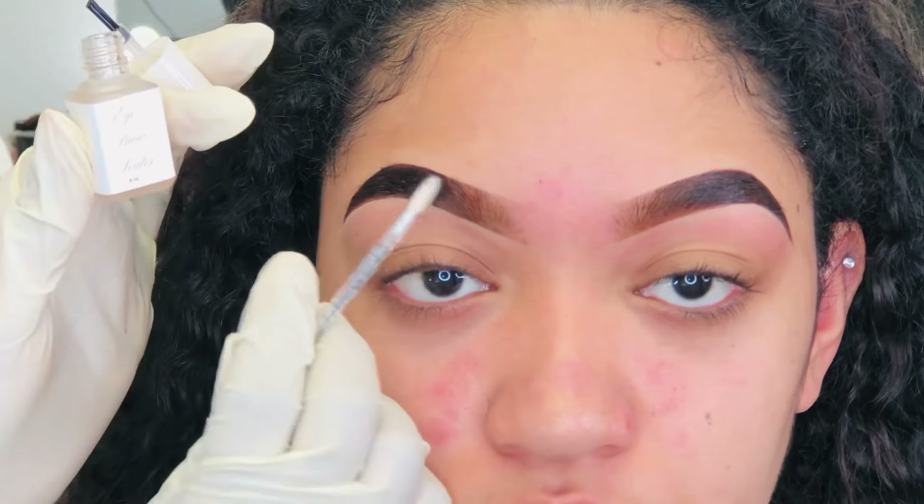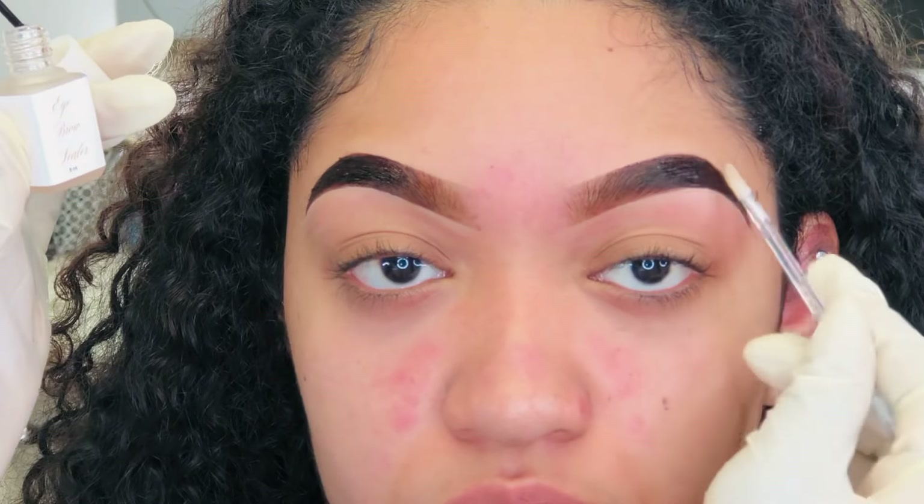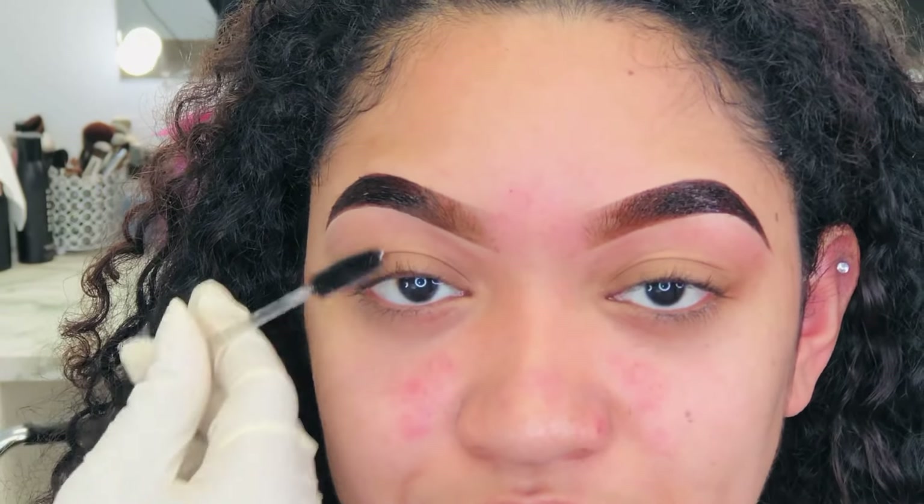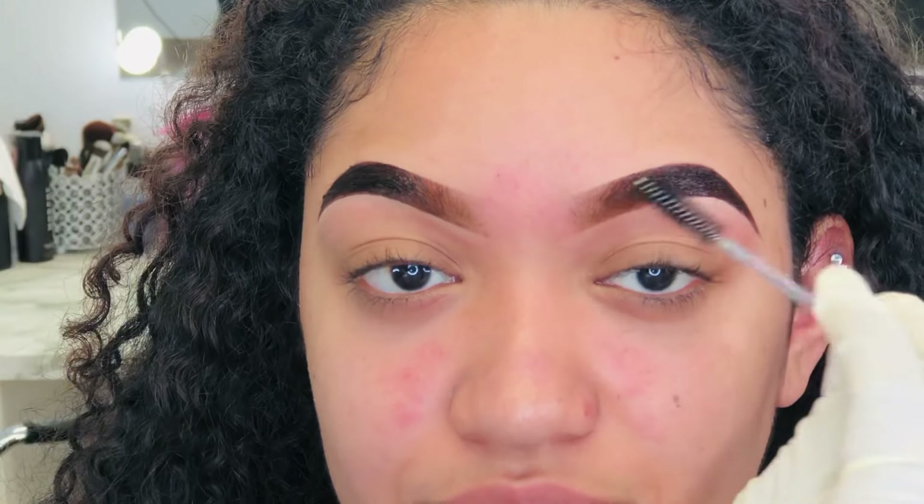Now I'm applying the brow top coat. This can be used on tint, henna, or makeup brows — it allows the client's brows to last longer. I start at the end and work my way up because the product is still on there; it gets wet when I put the top coat, but it will dry and fill in those brows. They will get those two weeks — I have clients that get it all the time. Look at her brows — amazing.